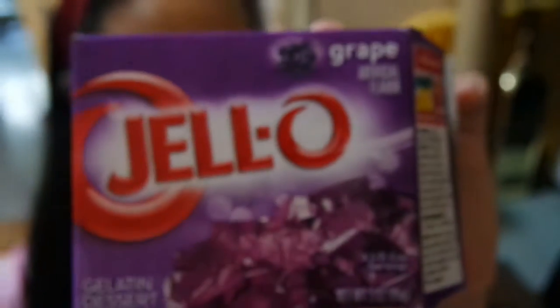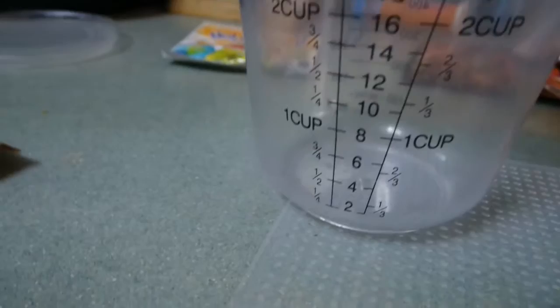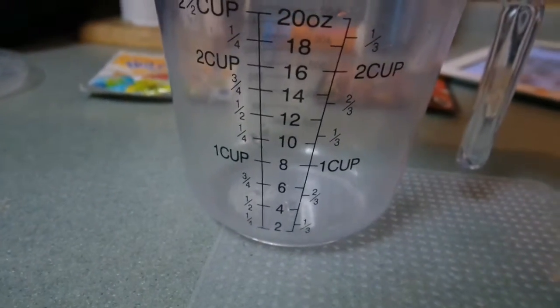We just rested for one hour and now we're ready to make the jelly to put on top of the cheesecake. This is the jelly that we got — we're using Jell-O grape flavour. We need to put three quarters of a cup of boiling water in.